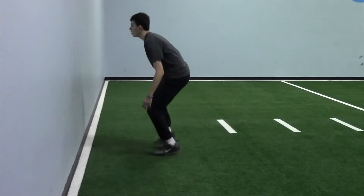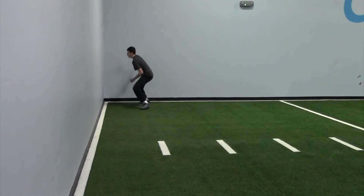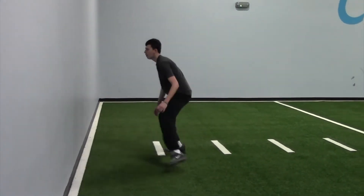Next you'll do side shuffles down and back. For side shuffles, make sure you face the same way down as you do on the way back, so you work both sides.